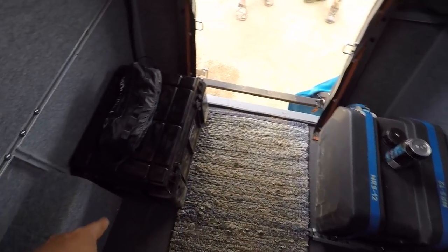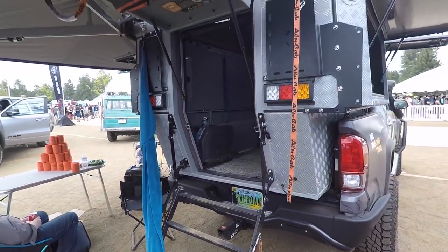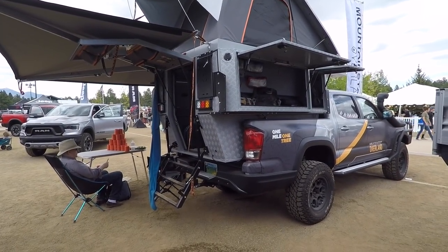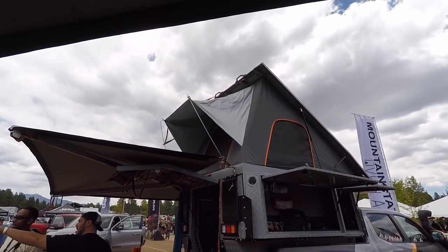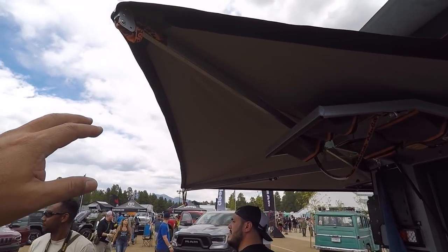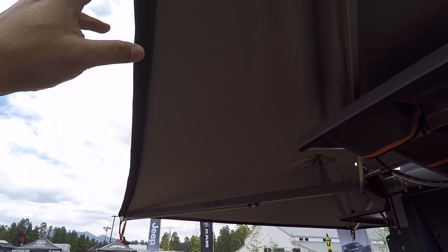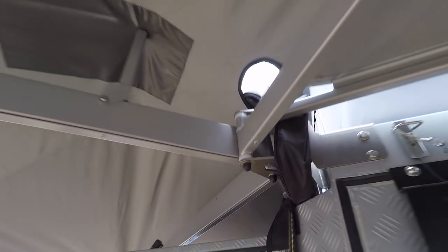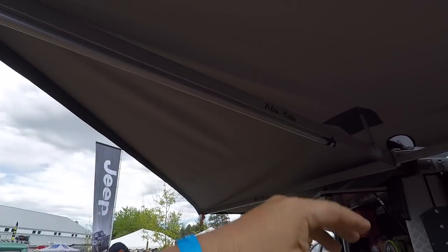They've got water and storage boxes. If you have a small Tacoma or any mid-sized truck, you can get a lot of space. Also check out this Alu-Cab awning — it's so heavy duty you don't even need legs, just look at the size of those brackets. But if it gets unstable you can bring down the built-in legs — they're already part of the system, no need to attach them separately.